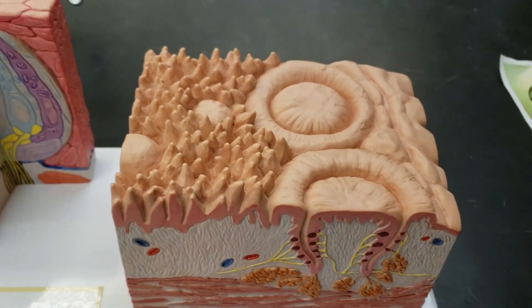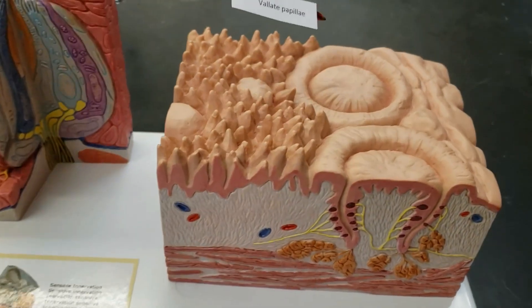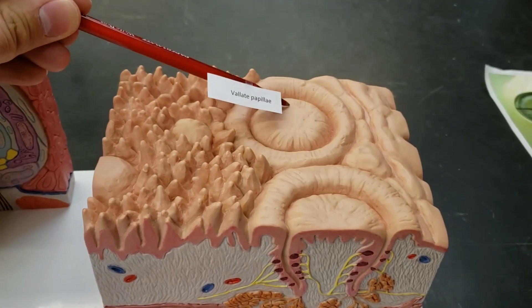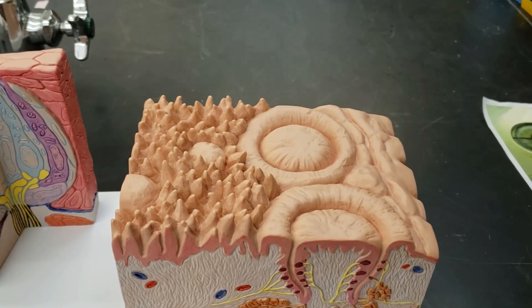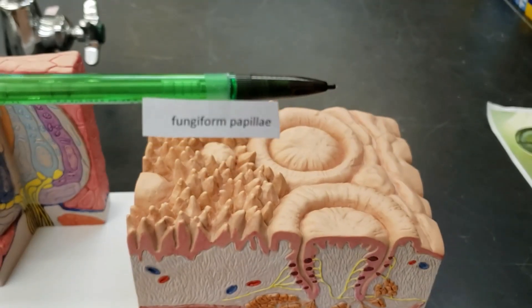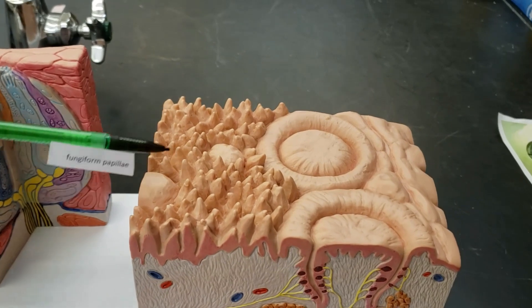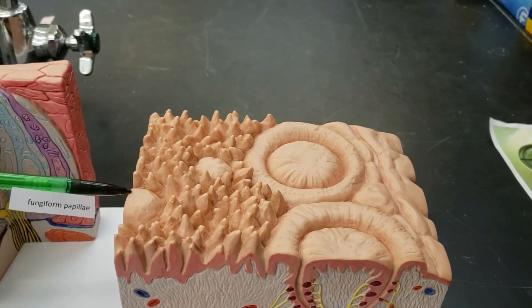There are a couple of different papillae you have to know. You have to know the valate papillae — these big ones right here. They form a V at the back of the tongue. I'll show you that on another angle of the model in a second. Then there's the fungiform papillae — this little thing here. That big mountain shape — I guess it looks like a fungus; it has the form of a fungus.